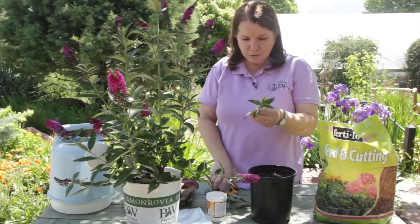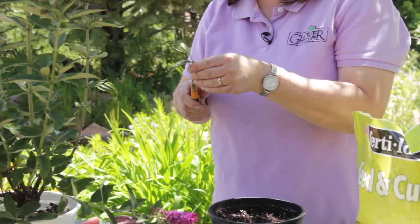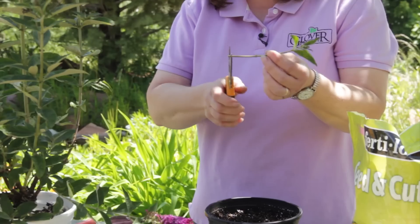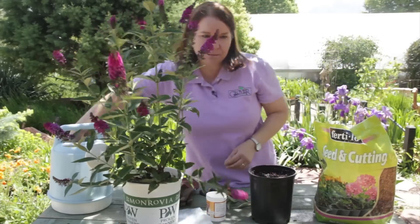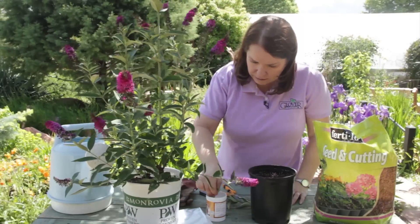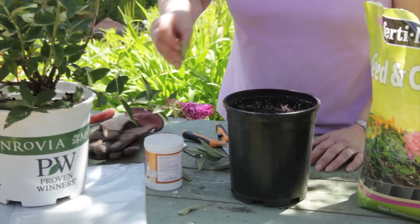Now I'm going to clip off the leaves. I'm going to cut these just below that second node. I'm going to get them in some water, just dunk them in the rooting hormone, and tap them off.